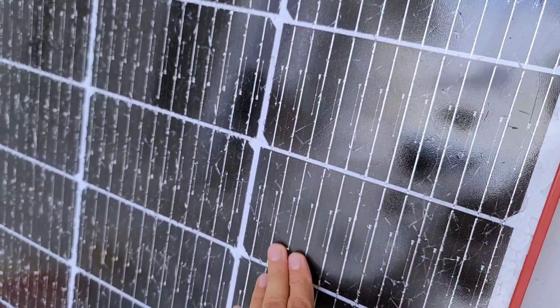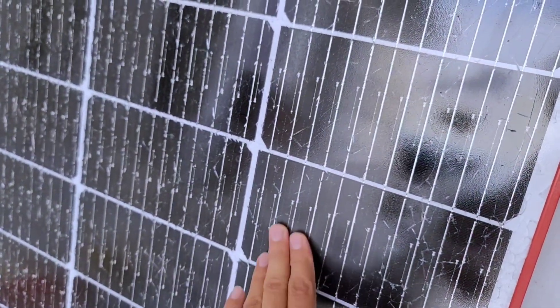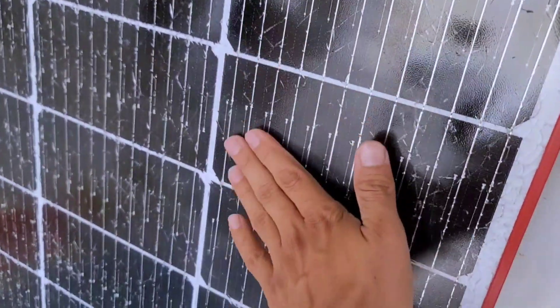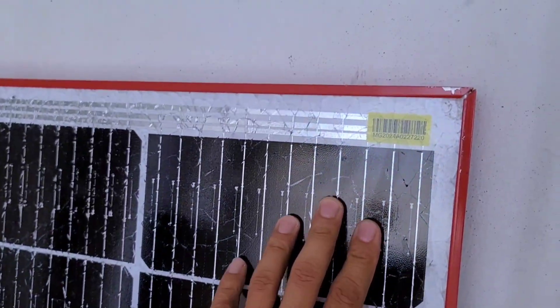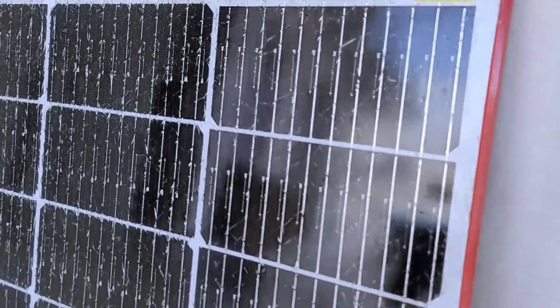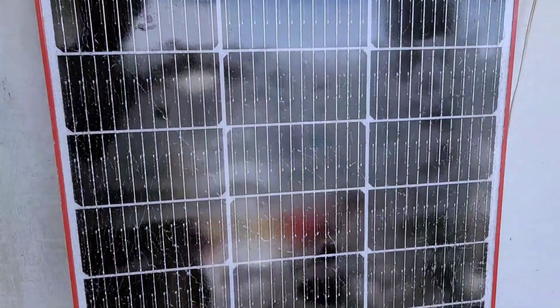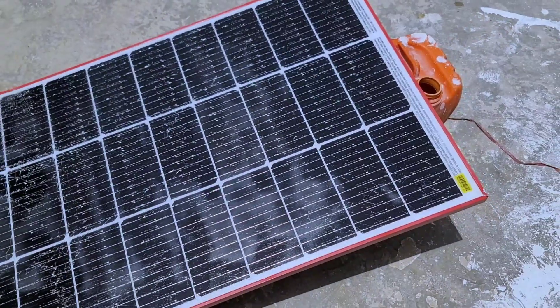After spraying the solar panel with a protective coating, we allowed it to dry for 20 minutes, and after 20 minutes, it was completely dry and cured. As you can see, the cracks and fissures in the solar panel glass have been completely sealed. Now, a complete, impermeable coat has formed on top of the solar panel, preventing any dirt or water from entering, thus ensuring the solar panel will function optimally for years to come.